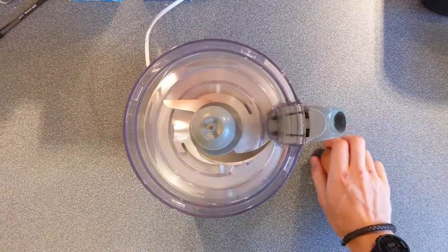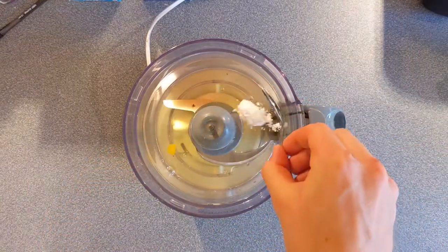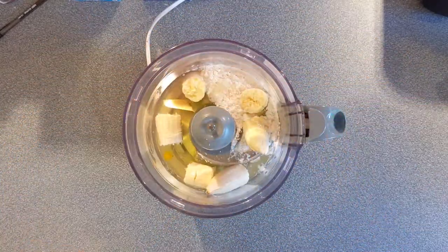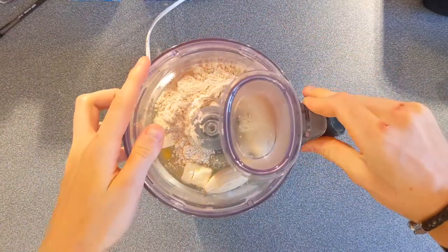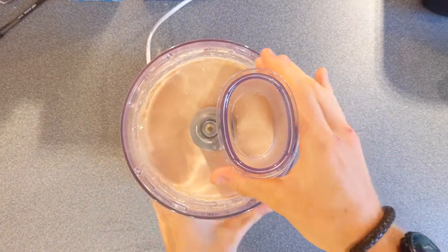Gather the ingredients listed below and, to a mixer, separate the eggs from egg whites and add them into a food processor or blender along with the baking powder. Tear up your banana into smaller chunks to make it easier on the machine and add the casein protein. Set it on high and blend for around two minutes until the mixture is completely smooth.